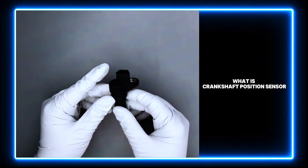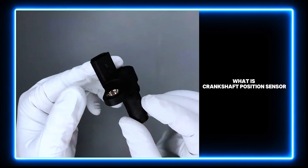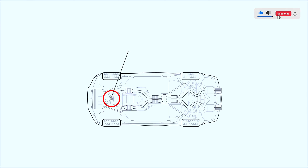A crankshaft position sensor is a device used to monitor the crankshaft position and rotational speed, which is crucial to your car's smooth running. It is most often located on the front underside of the engine, and can usually be found mounted to the timing cover.